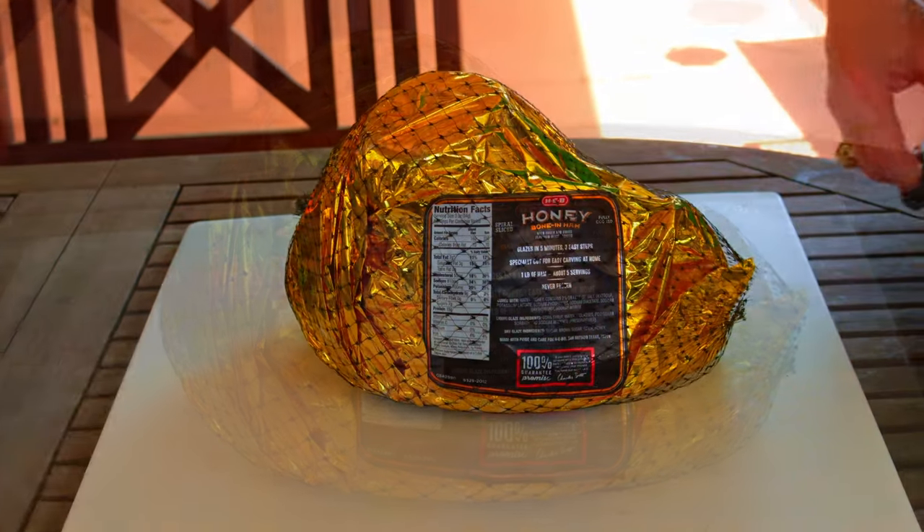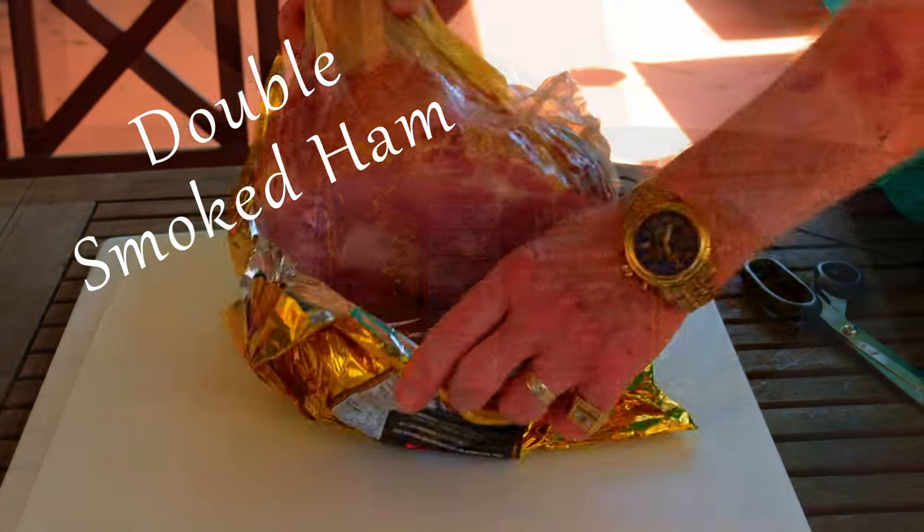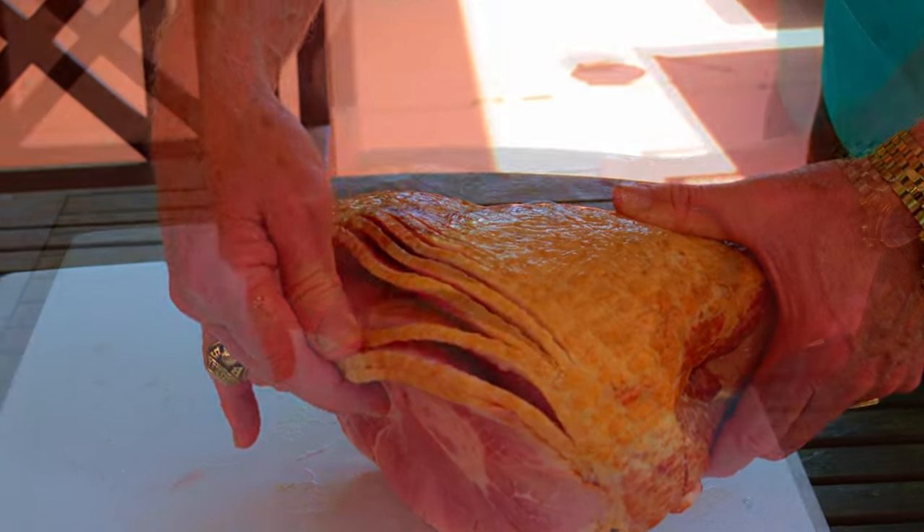Today we're going to make our spiral slice ham next level. We'll jazz it up for the holidays. Now it comes smoked, but double smoked is double good.